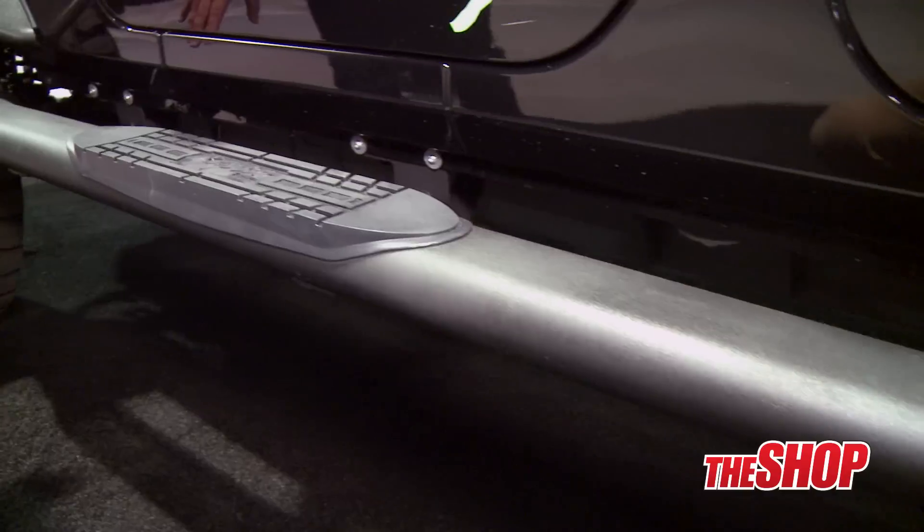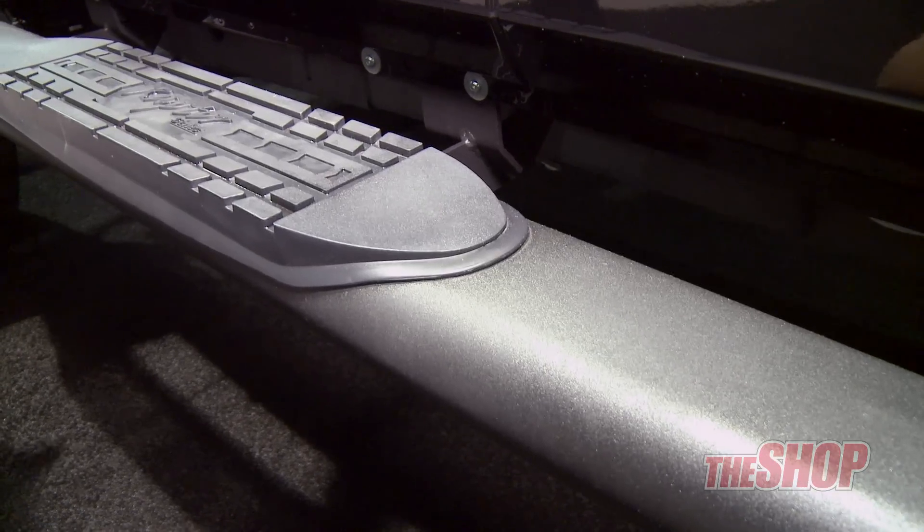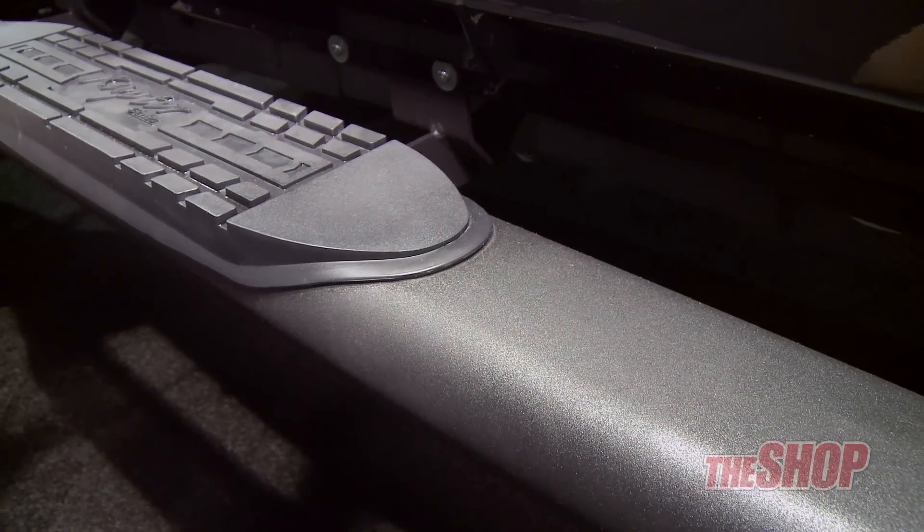This is going to be available in a new finish as well. It's got the black textured finish. You can only get this textured finish on this specific application — it's not going to apply for our entire black product line.